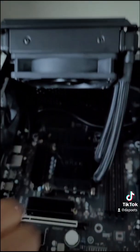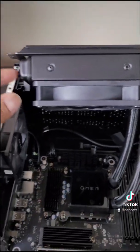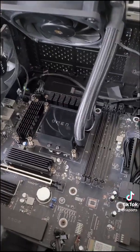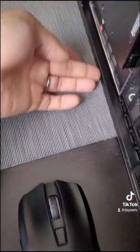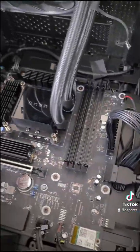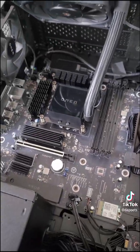Just these two little screws held it in here on like a tray — very easy to remove. Once I remove the pump, I need to see if I can take off the actual back of the case or if I have to remove the entire motherboard. Stay tuned.